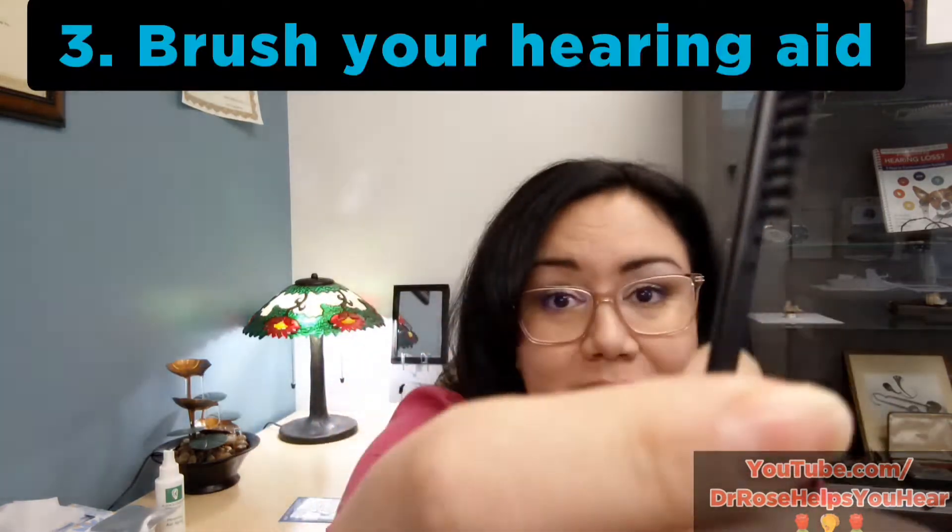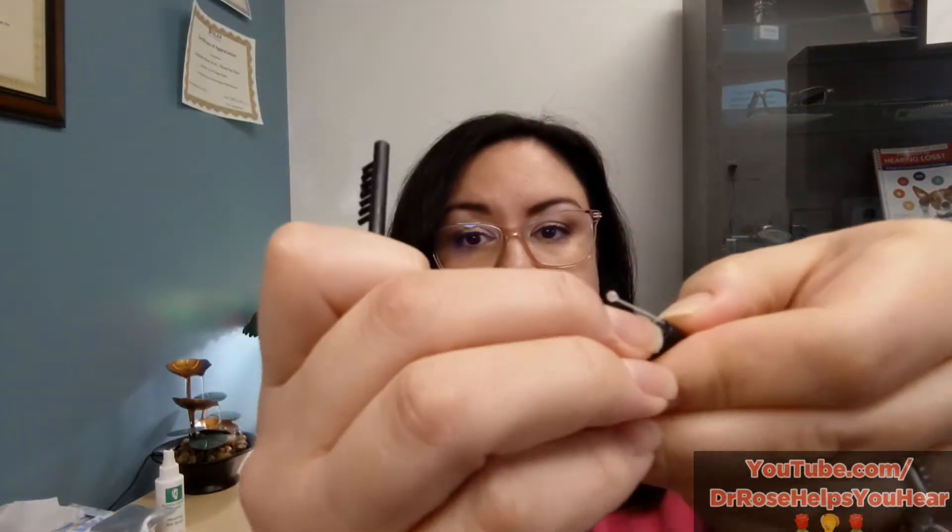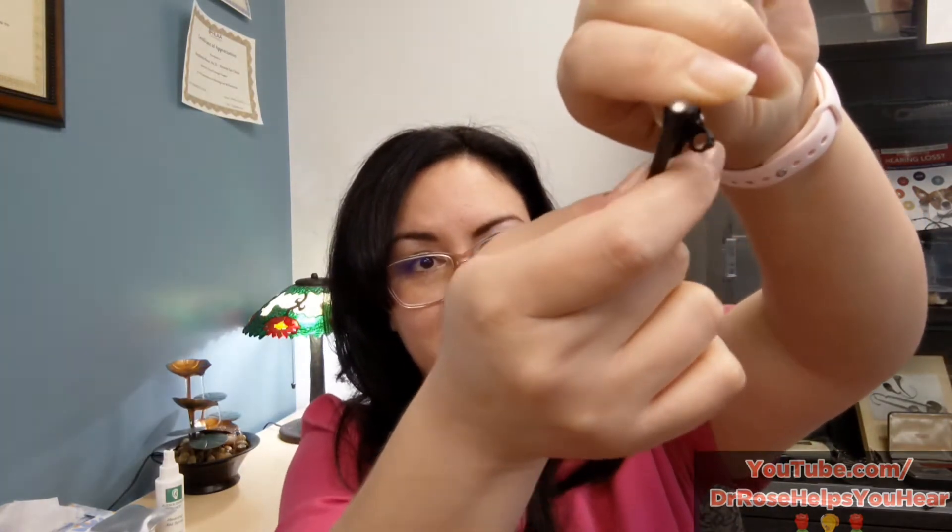If you've changed the filter and the battery and it's still not working, try giving it a simple brush. On invisible in-canal hearing aids, the microphones are sometimes tucked inside the battery door. Open the battery door, turn the hearing aid upside down — so debris falls to the ground rather than back into the hearing aid — and give it a light brush around that opening to dislodge any debris covering the microphone, because if sound can't get in, it can't get back out.